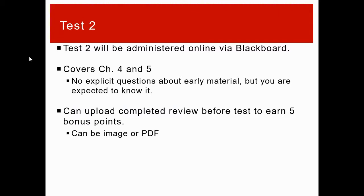There's a review posted in the extra review problems folder on Blackboard where the reviews were previously. You can submit and upload it onto Blackboard for five bonus points on the test. It can be an image or a PDF — anything that shows that you did it.